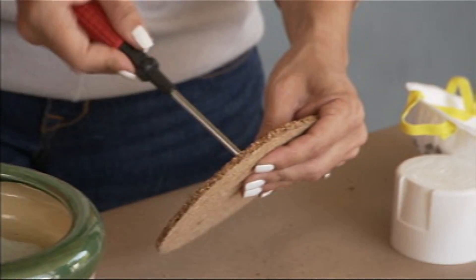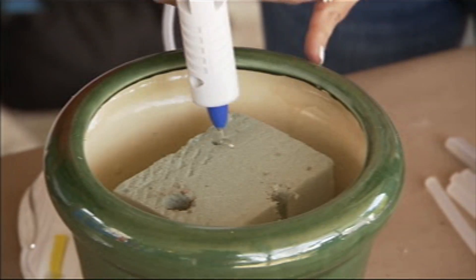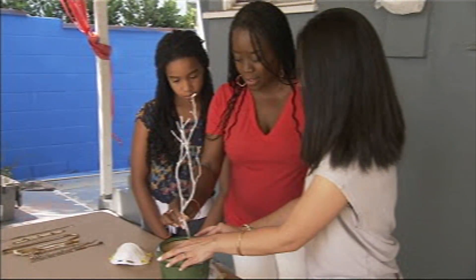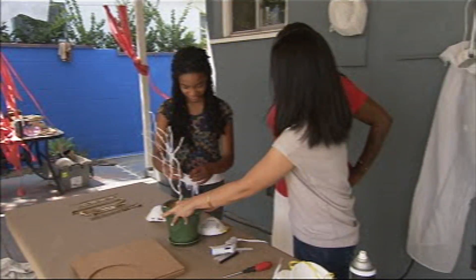I have this cork that I want to kind of cap the foam block with. I'm going to poke a couple holes into the cork for the tree branches, and then I'm going to glue the cork onto the foam. Go ahead and put that in — just like that.